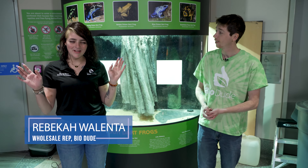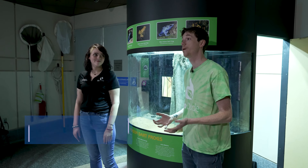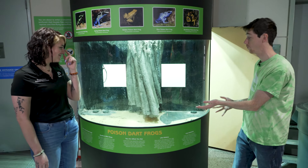Hi guys, how's it going? My name is Joshua Halter. I am the owner and founder of the BioDude, and with me today is Rebecca, the wholesale representative for the BioDude. We have a beautiful acrylic aquarium in front of us and we are at the Houston Museum of Science. Becca and I are really excited because we are doing an overhaul today.